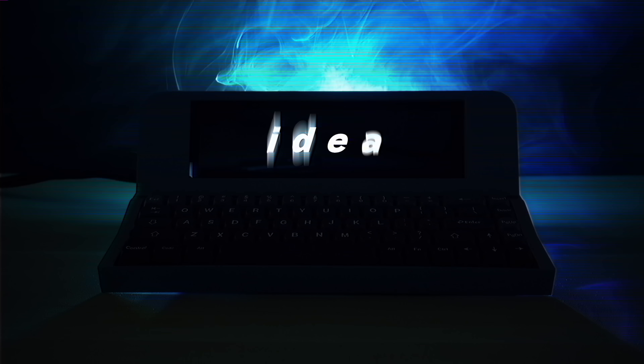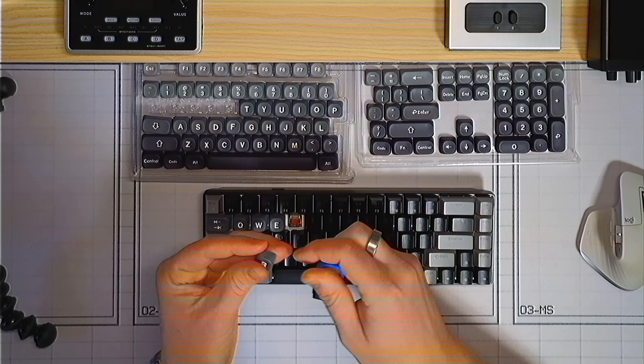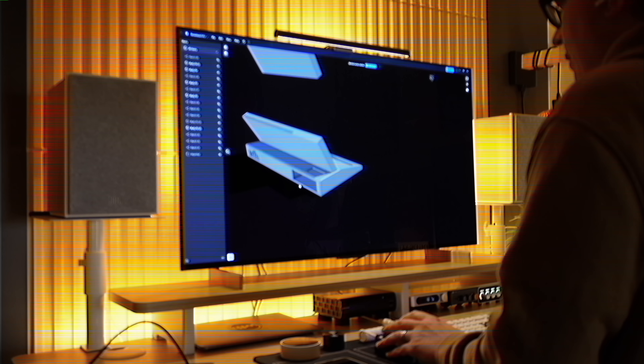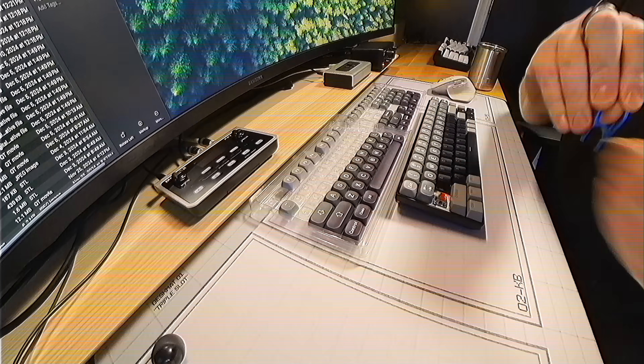Have you ever had an idea get stuck in your head? I've never made anything this complicated. And you're not sure if the idea is good or bad. This is gonna be a disaster. But for some reason, the idea is stuck in your head and you just have to do it.